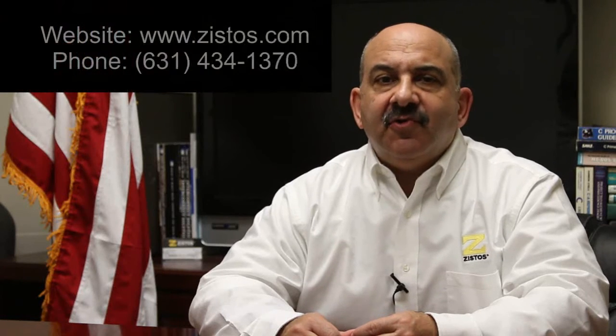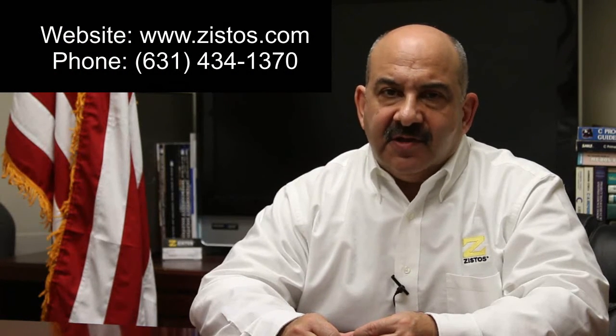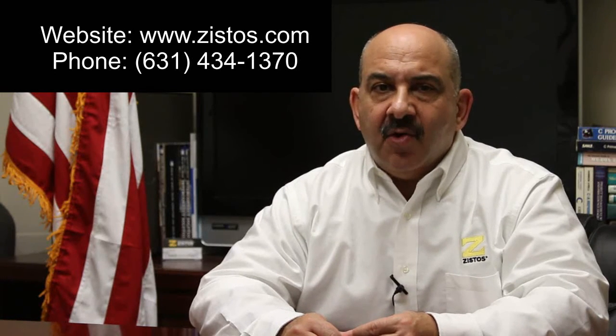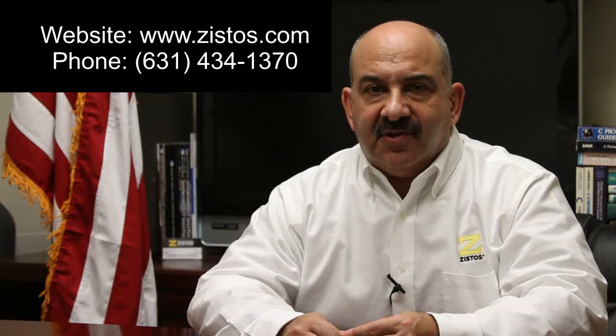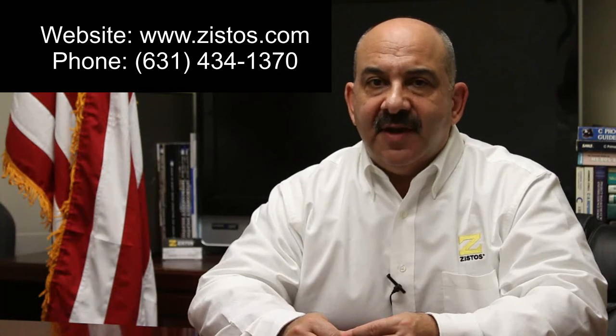We would welcome the opportunity to show you how our new enhanced zoom camera can be used to increase the safety and effectiveness of your inspection operations. Please go to our website for more information, or contact us with any questions or to request a no-obligation on-site demo of our telescoping pole camera system featuring our new zoom camera that has four times the illumination of our previous models. Thank you.